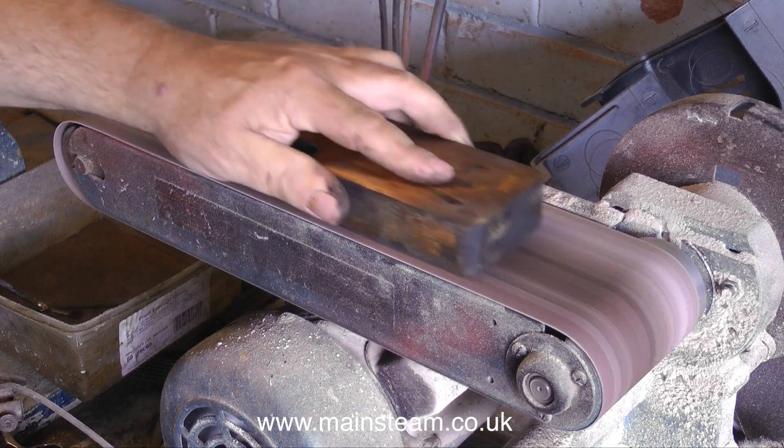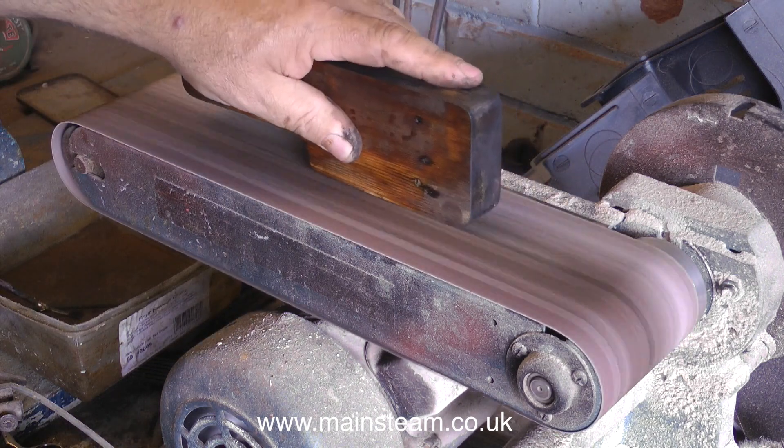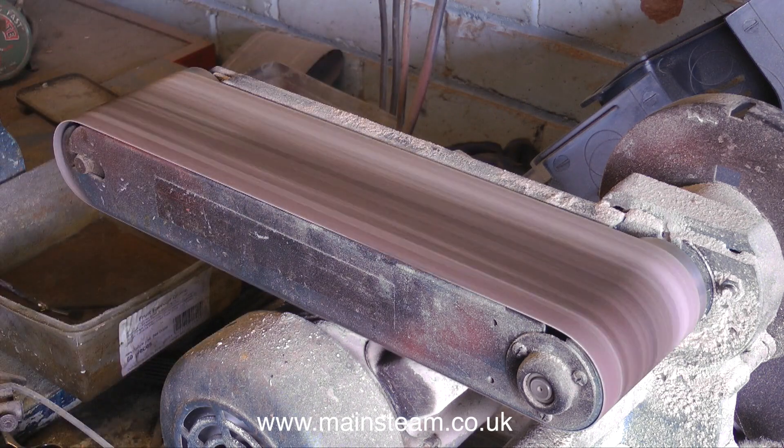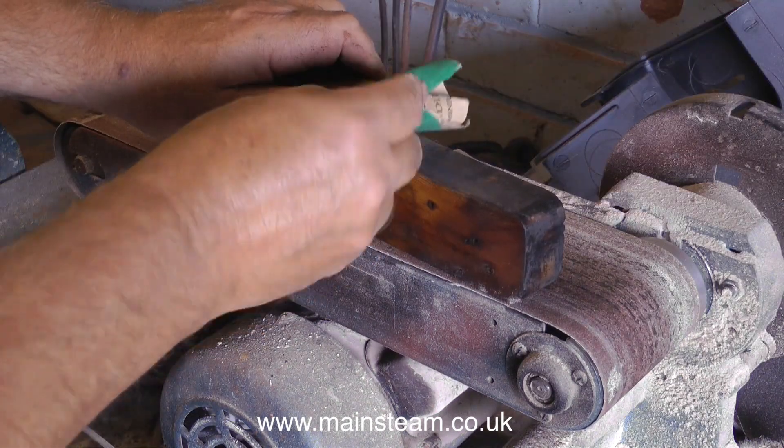When doing a job like this — removing paint from a part that's already made — it's a good idea not to use a new sanding belt. A new sanding belt will remove far too much of the material. Also the belt clogs up very easily with the old paint, so it's not going to do a new belt a lot of good.